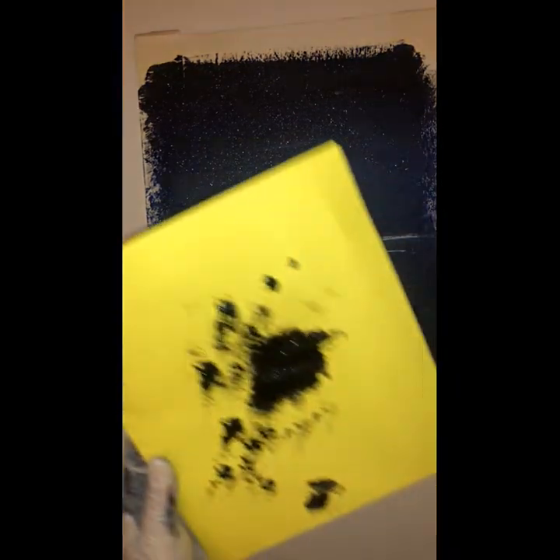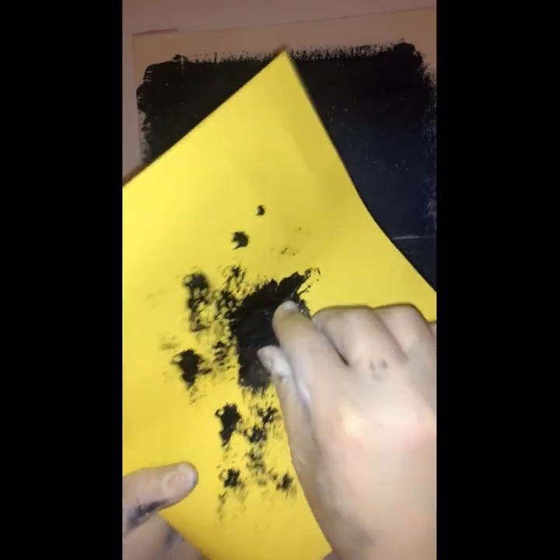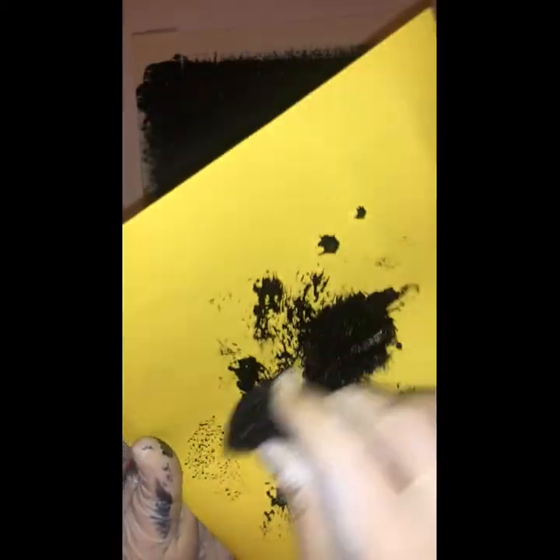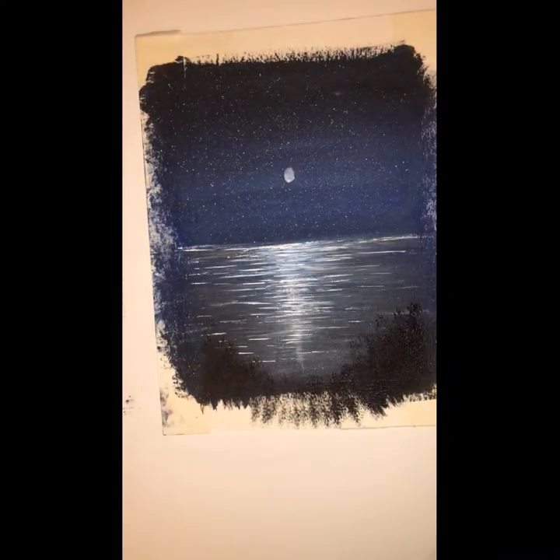I just want to show you guys how this works with this sponge. I don't know what this sponge is called but it's just a very nice textured sponge and it works the same way that the brush does - you just have to tap it on and it's just an alternative.